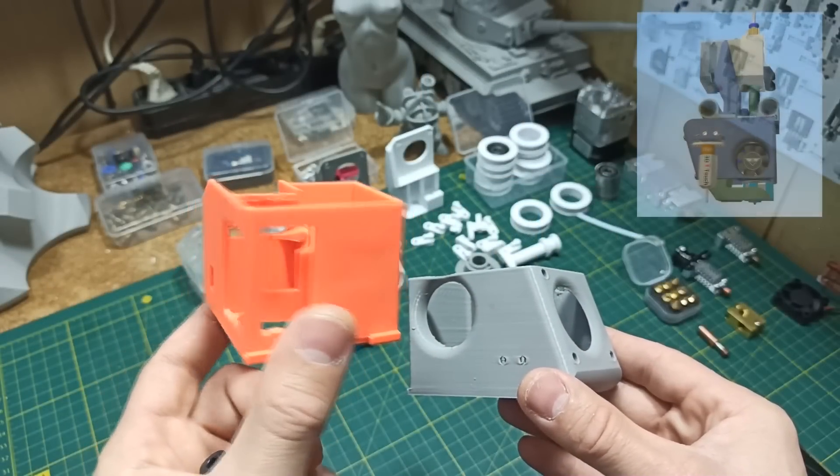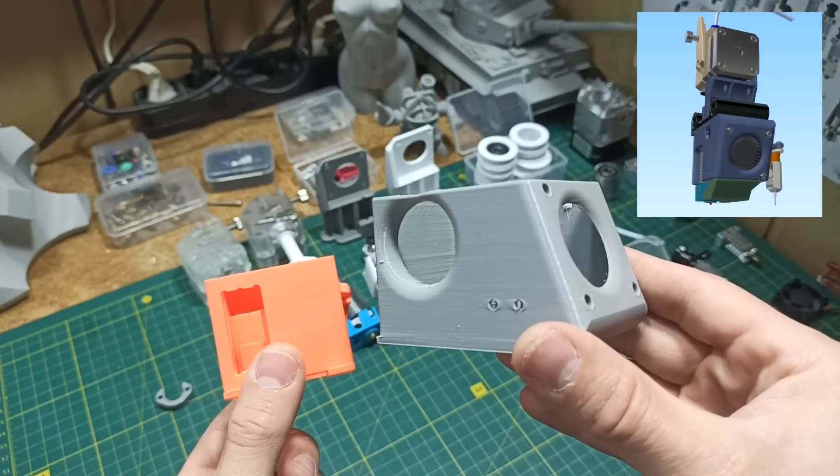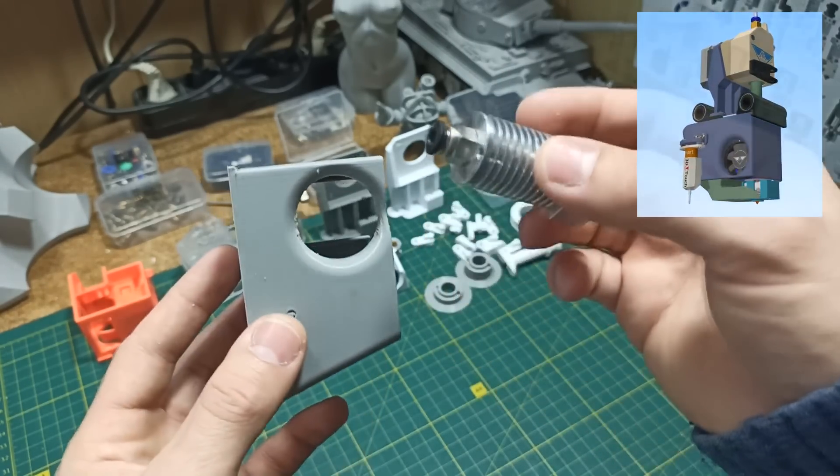As you remember, instead of the stock board, I designed my own version, which was really liked not only by me, but also by my viewers. But here comes a question from my viewers — can you put a stock hotend on this one?